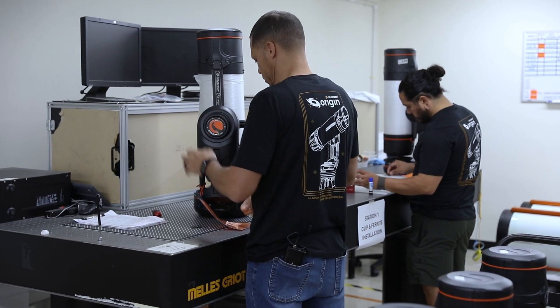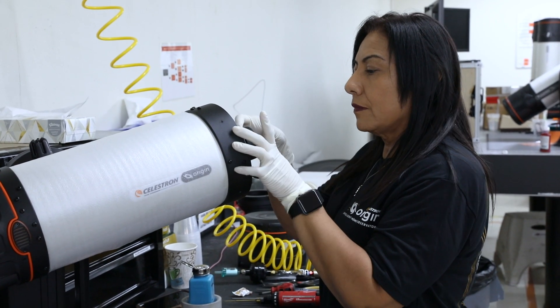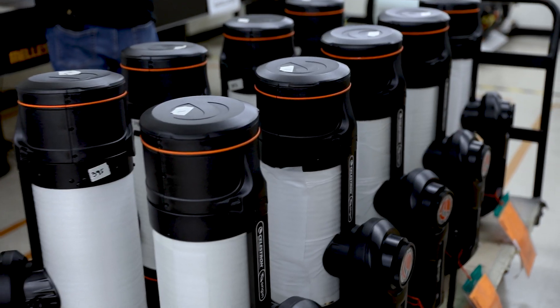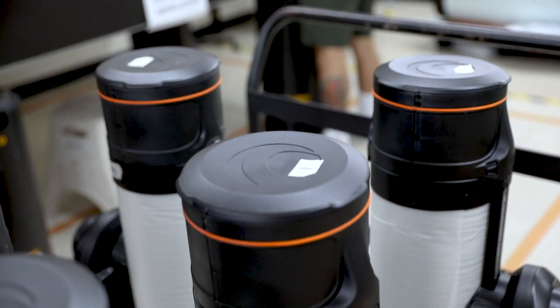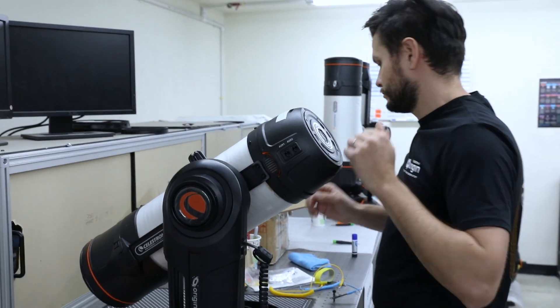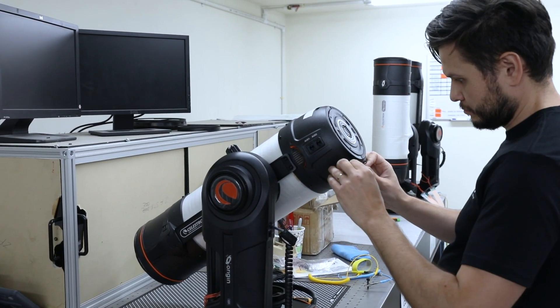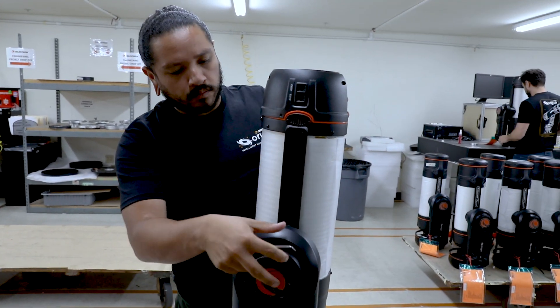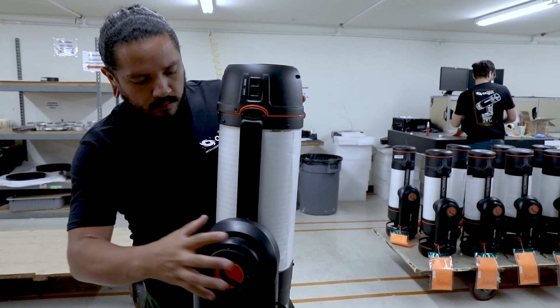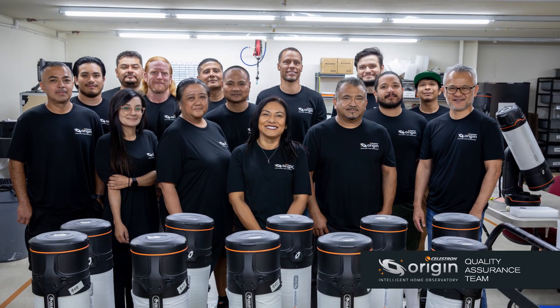I just want to show the level of involvement we have here locally on the product — I don't think most consumer electronics companies are doing anything like this. The product comes here, we open it, we care about it, we test it, we basically do what the customer does, put it back in the box, and send it to you. That level of quality assurance just doesn't exist for most people who are importing goods.